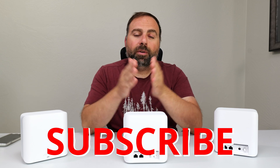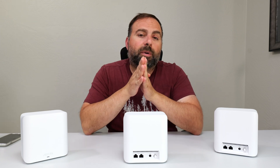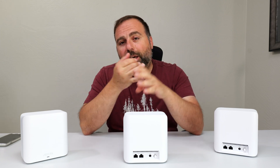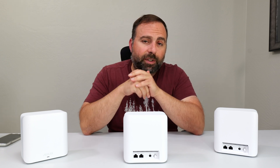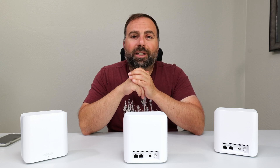If you found this video helpful, smash that subscribe button and let me know what you think in the comments below. Thank you for all your support — subscribe, like, share, and leave any questions or comments below and I'll try my best to answer them. Thanks for watching, I'll catch you in the next one.